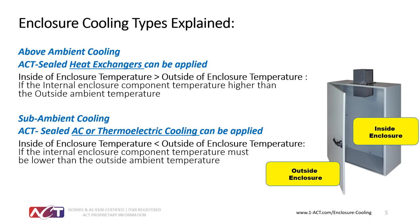Today we have two cooling types. The first is above ambient cooling, where ACT sealed heat exchangers can be applied. Above ambient cooling means the inside of the cabinet must always be hotter than the outside for the heat exchanger to work properly — we can't reject heat to a hotter external temperature. If the outside of the cabinet is continually hotter than the inside, we would suggest a sealed ACT air conditioner or thermal electric cooling unit. Both approaches are sealed and will keep your cabinets free from dust, moisture, and other contaminants that could damage your automation equipment.